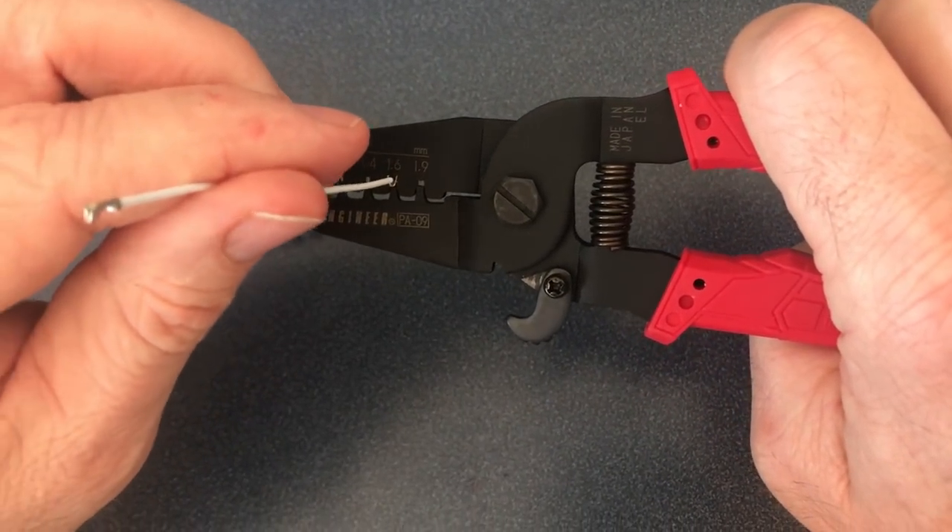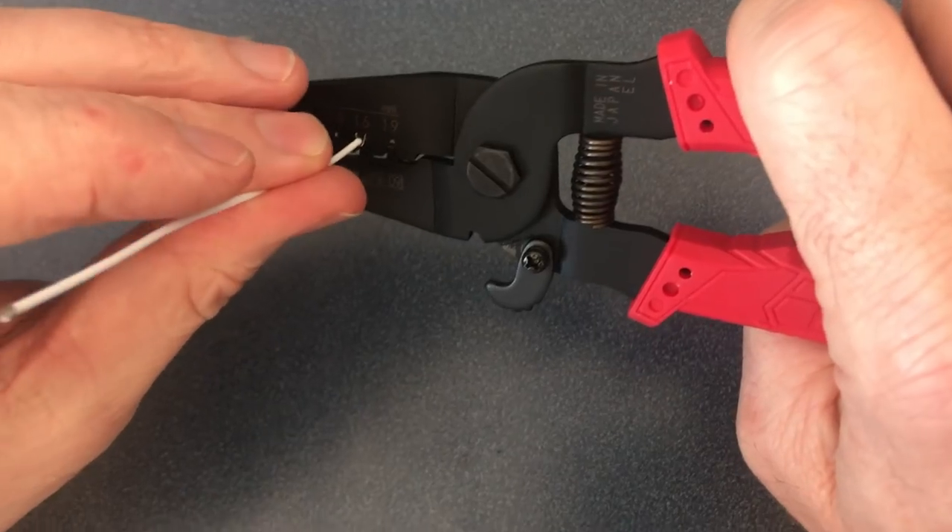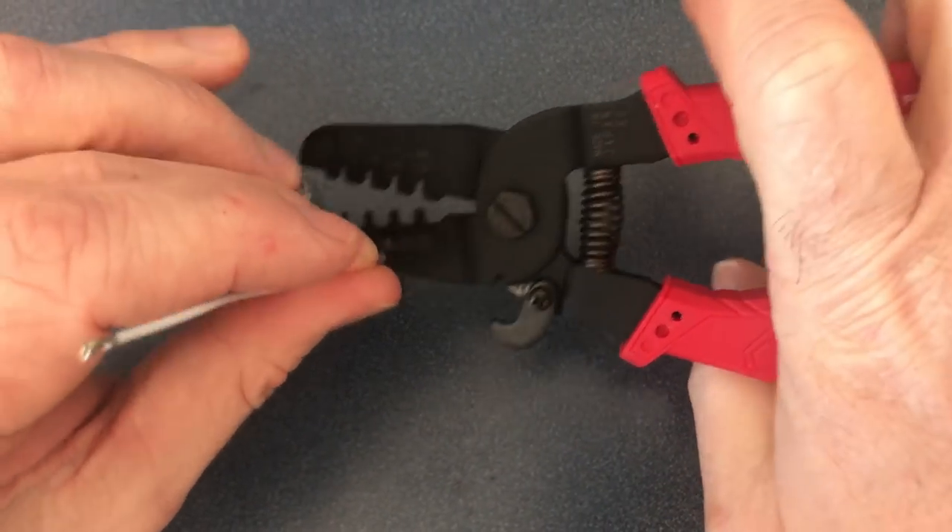Then stick the wire in with the insulation being even with the crimp tool. Then crimp the inner wings.